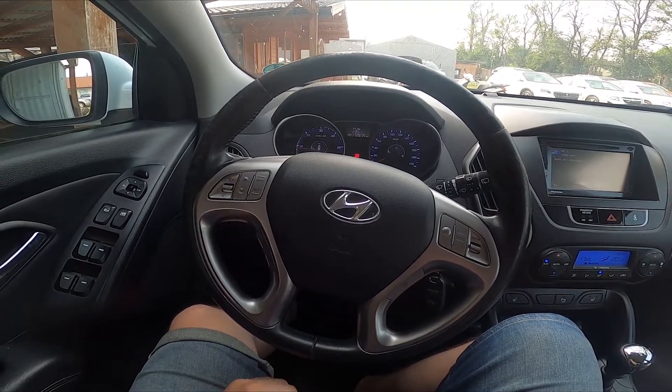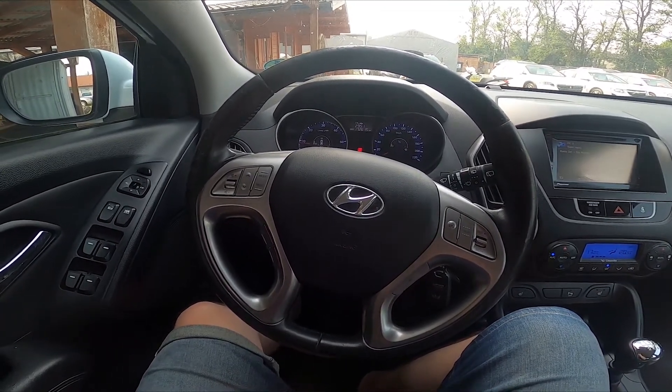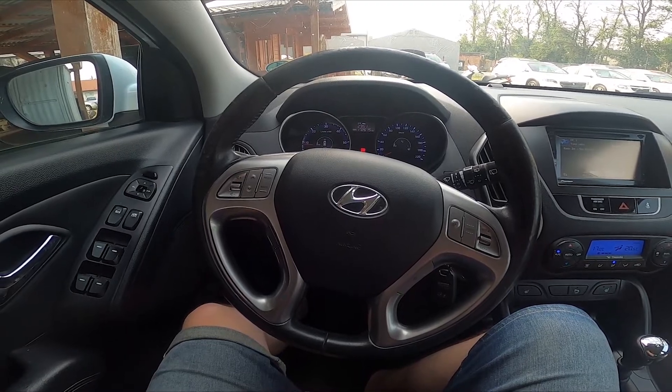Hello, today I'm in the Hyundai iX35. In this video I'll show you how to lock and unlock all the doors.